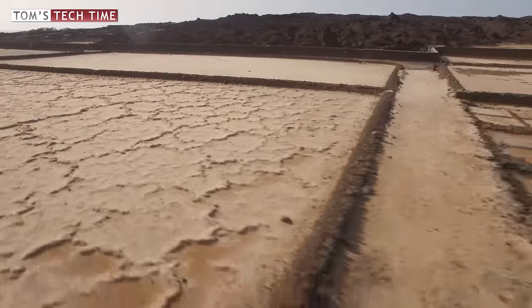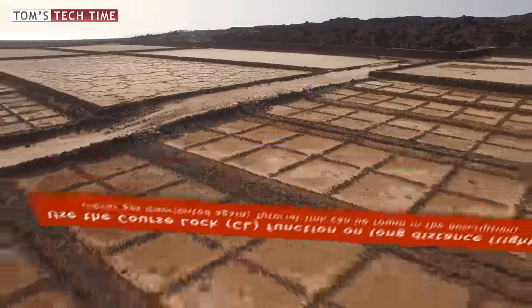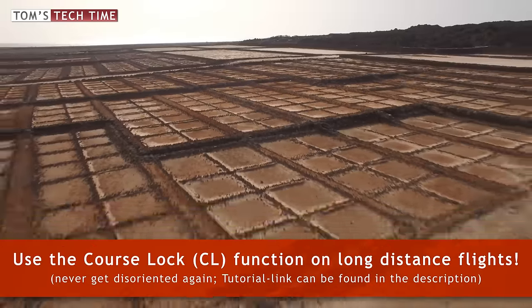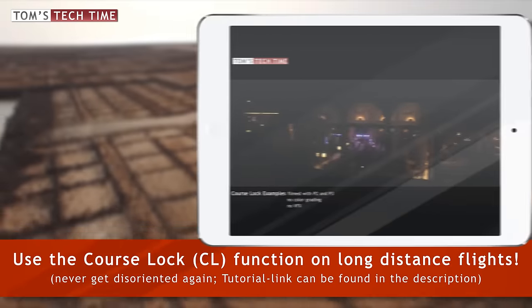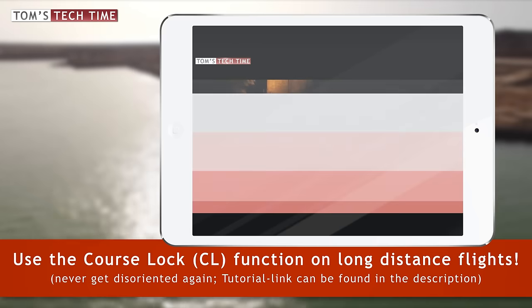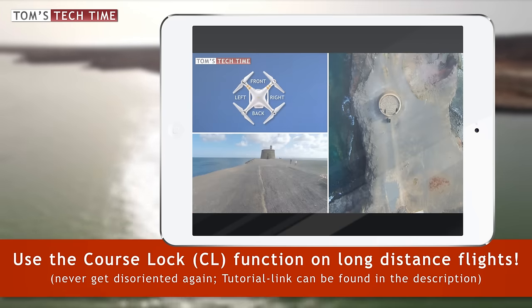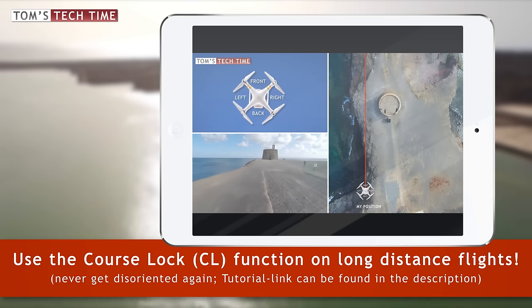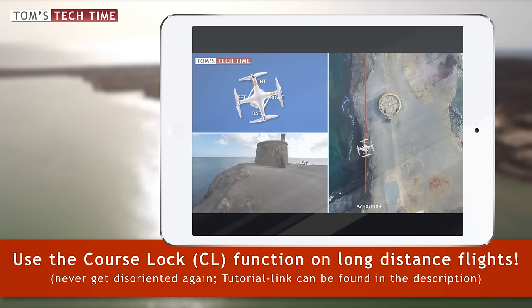Fifth hint: if you're planning on going for a long-distance flight, listen to wise old Mr. Tom and use the Course Lock function of your copter. What Course Lock is and how it works, check the description of this video or tap the info box popping up right now. Course Lock is really the very best and most awesome mode and you will never get disoriented again.